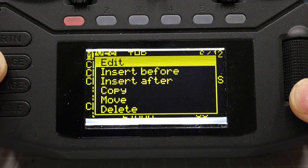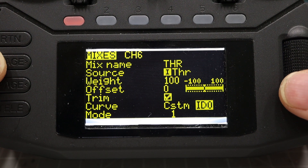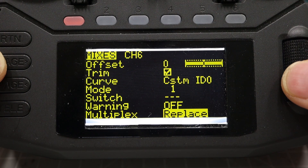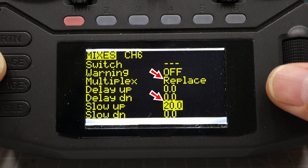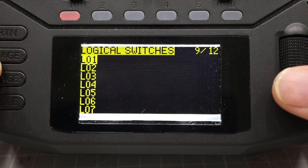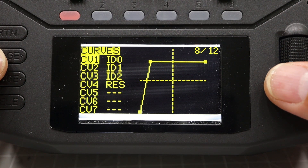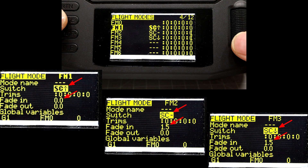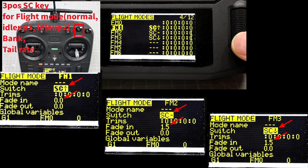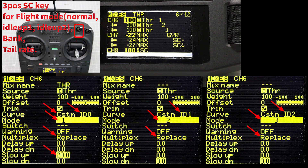At the first line, normal has a delay for initial slow pull-up. The throttle curve looks like this: normal, idle up 1, idle up 2. Channel 6 is also combined with flight mode for slow pull-up — flight modes 2 and 3 have a delay for slow pull-up. Channel 6 is not assigned any switch keys directly, but the combined flight mode is assigned a 3-position SC key.